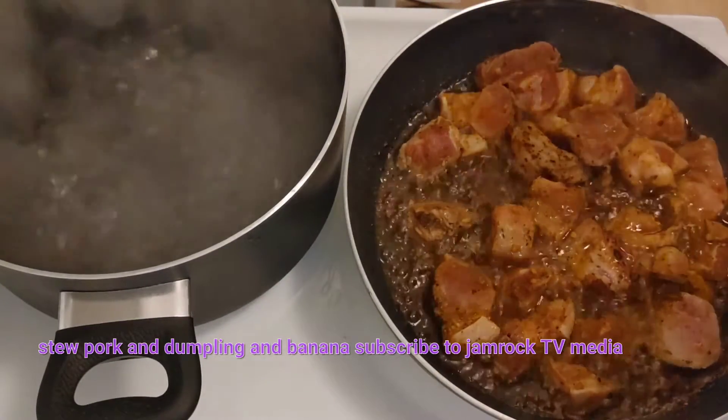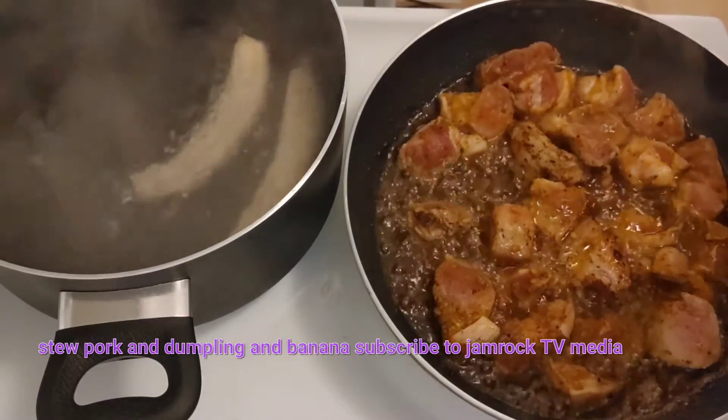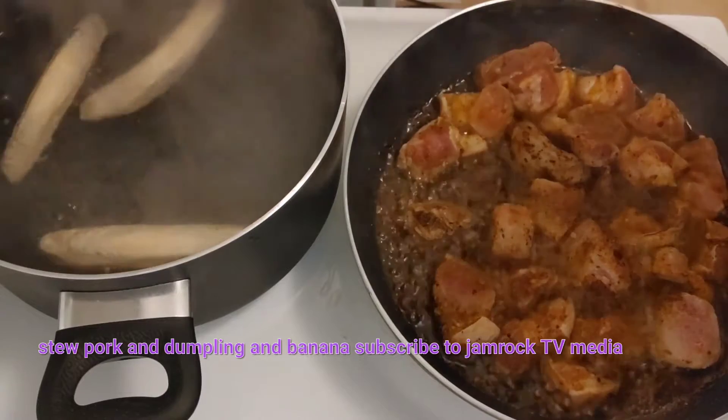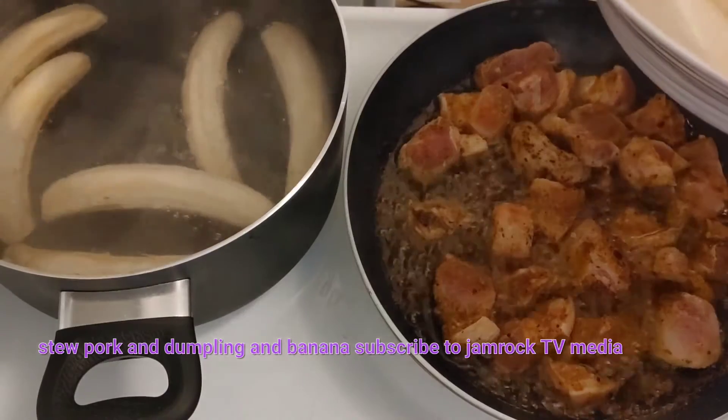The pot is boiling so we're going to add in our banana and our yam. Put these in, then wait a little bit and add your dumplings.